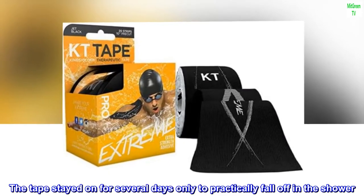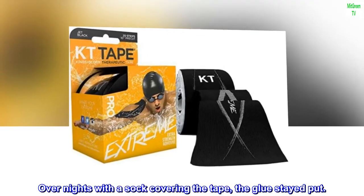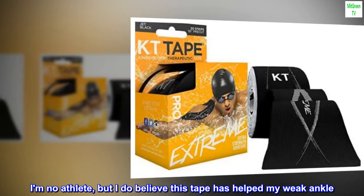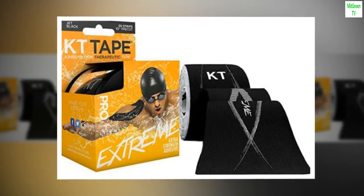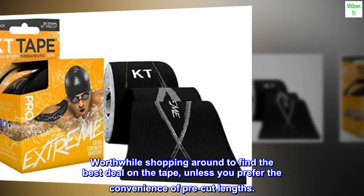The tape stayed on for several days, only to practically fall off in the shower. Overnights with a sock covering the tape, the glue stayed put. I'm no athlete, but I do believe this tape has helped my weak ankle. Worth while shopping around to find the best deal on the tape, unless you prefer the convenience of pre-cut lengths.